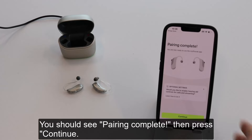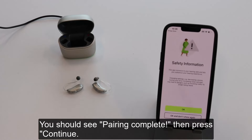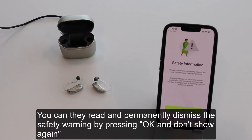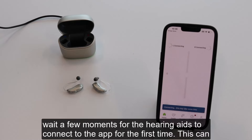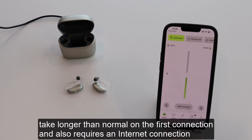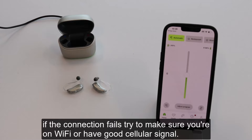You should see pairing complete, then press continue. You can then read and permanently dismiss the safety warning by pressing OK and don't show again. Wait a few moments for the hearing aids to connect to the app for the first time — this can take longer than normal on the first connection and also requires an internet connection. If the connection fails, try to make sure you are on Wi-Fi or have good cellular signal.